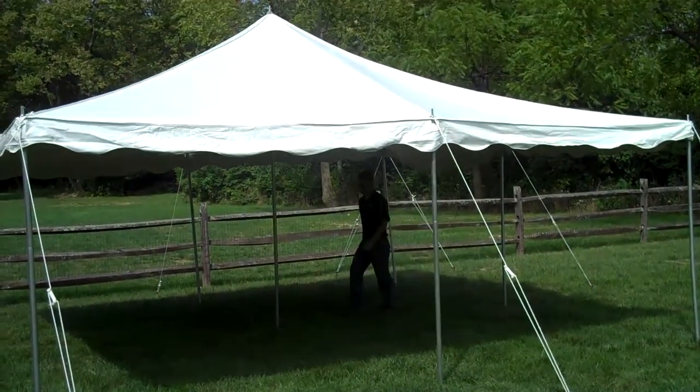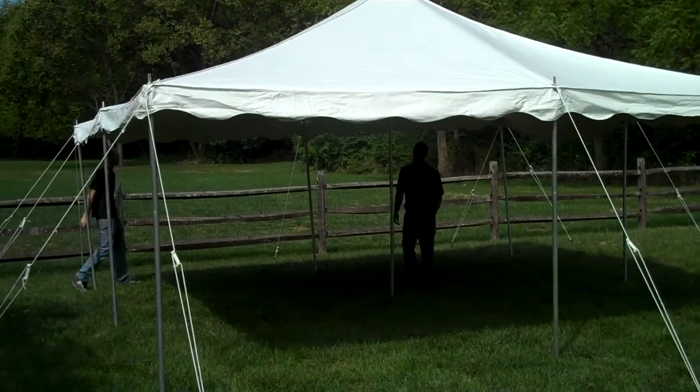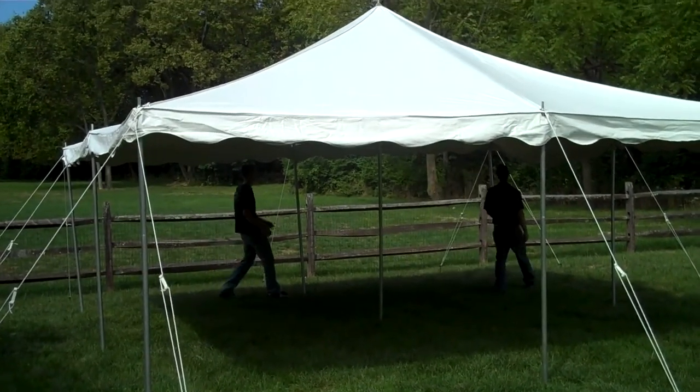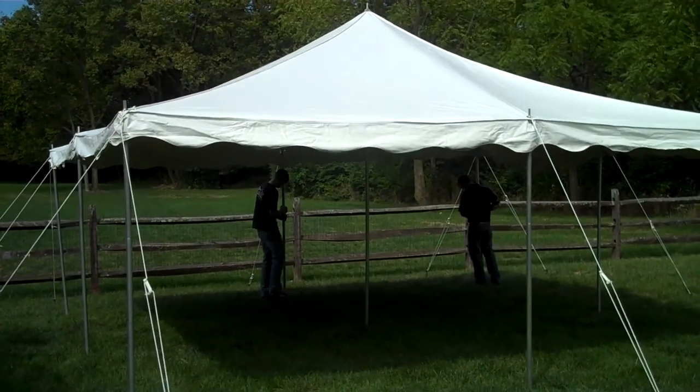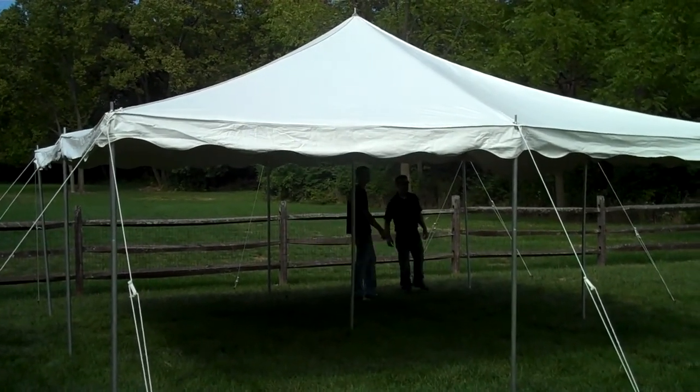And that's how you install a 20x20 all-purpose canopy. You will want to — if you have severe weather, thunderstorms, and heavy winds — drop the tent. You can leave the stakes in, but just go ahead and drop the poles, and then set the tent back up when the heavy weather moves through.